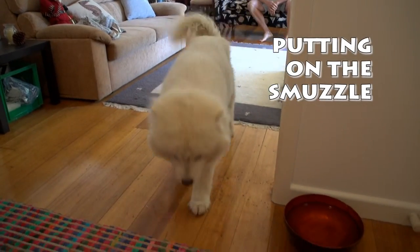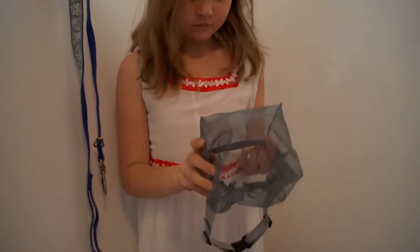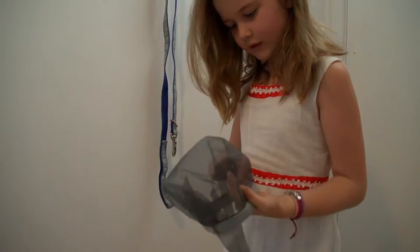My mum and I want Smuzzles to be a success for you and your pet. Please ensure you have put the smuzzle on your pet correctly. The two seams on the mesh basket will be on the top.